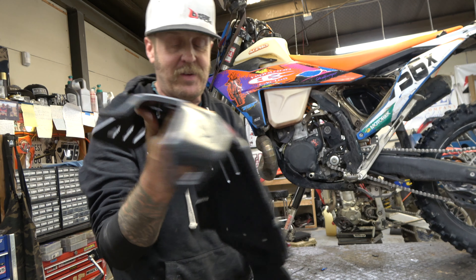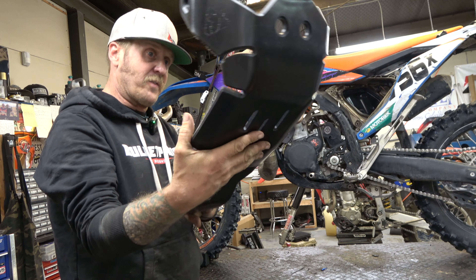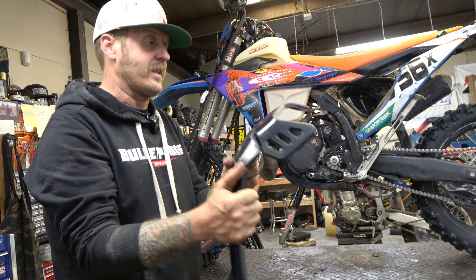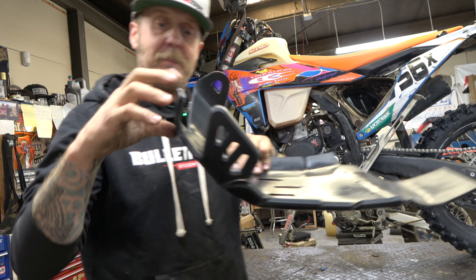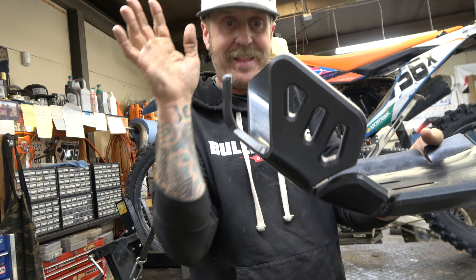The folks at Rocky Mountain ATV MC have come up with the new Tusk Severe Impact skid plate. This is an awful lot like the TM SXS and all that stuff. This thing is absolutely burly though. You can see how freaking thick that is.